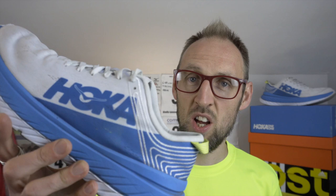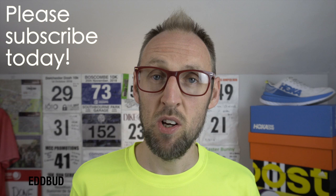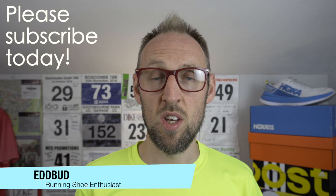Welcome back to the channel. Today I present to you my review after 100 miles in the Hoka Oneoni Carbon X. My name is Ed Bird and I'm a non-elite runner. I'm currently training for a sub 1 hour 30 attempt at the half marathon distance at the Immortal Sport Salisbury half marathon. I've been using these shoes for a range of different training activities over the last four weeks.